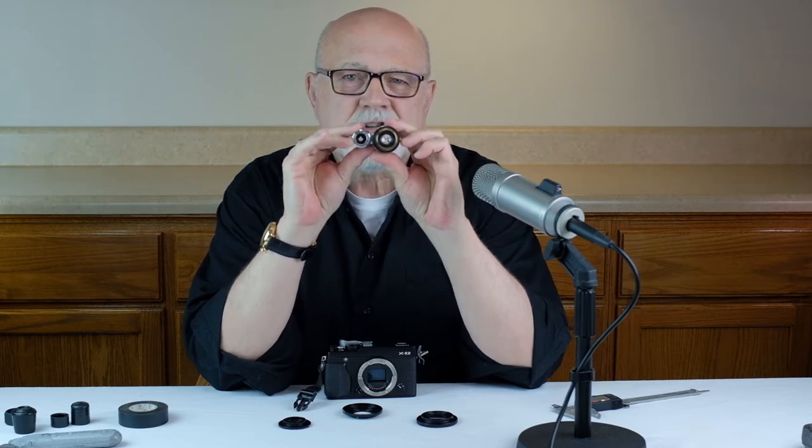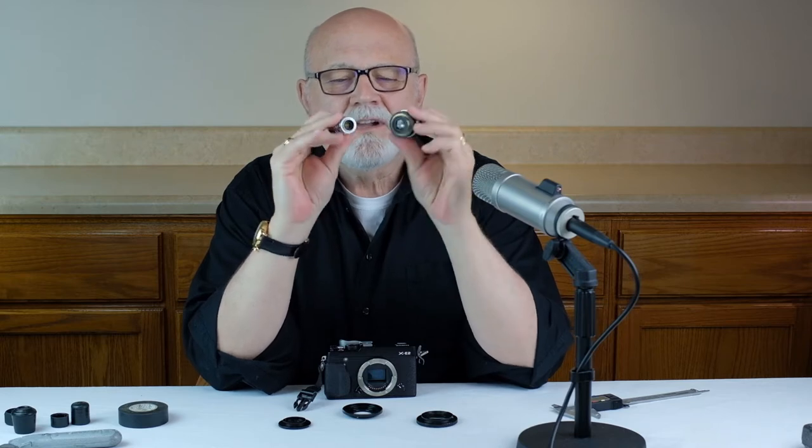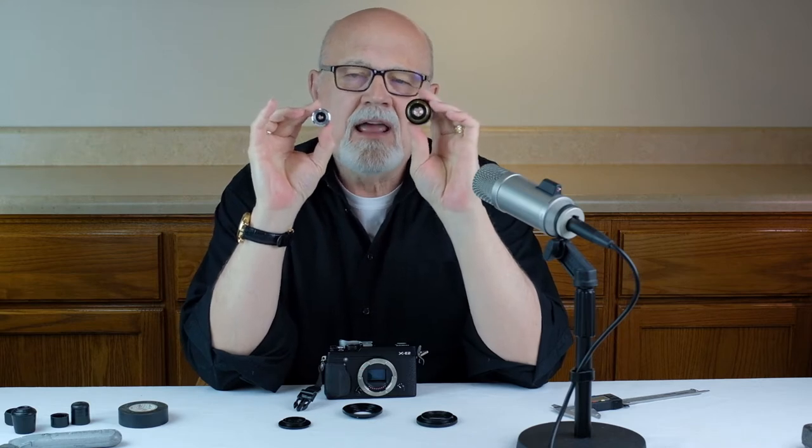You only want to use a C or D lens in a mirrorless camera like this Fuji X camera. Finally, if you look at the end of them, they project a really small image circle onto your sensor — such a small image circle that I would not ever recommend using a C or D lens on a full-frame camera of any type. So don't use them on a full-frame camera.